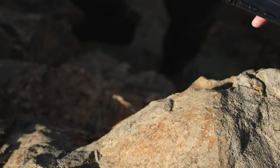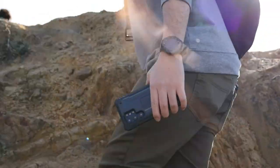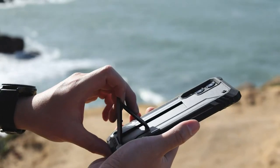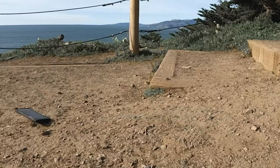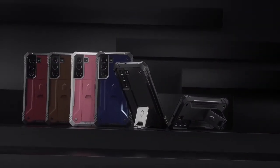We always highlight the kickstand when talking about this case, and it's with good reason — it's one of the best you can find, and once you use one with your phone, it's hard to switch to a case without one. Available in black, brown, light pink, maroon red, and navy blue.